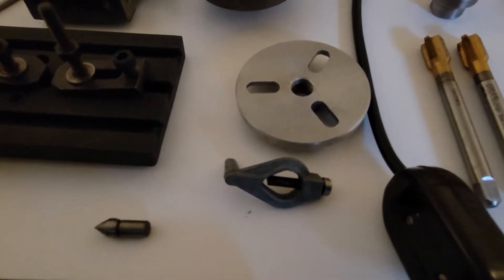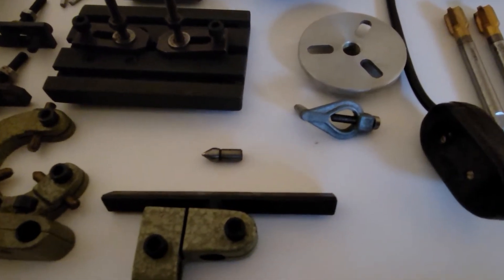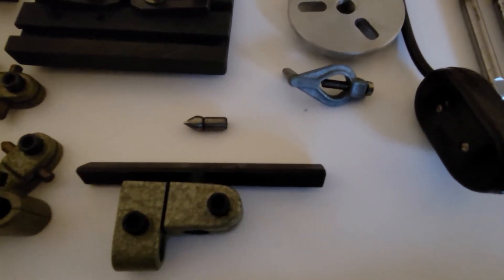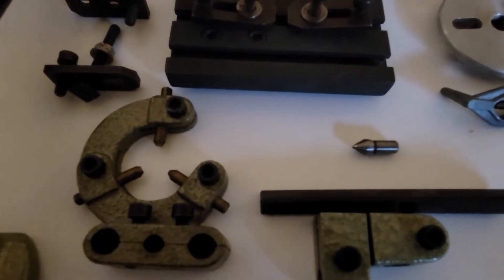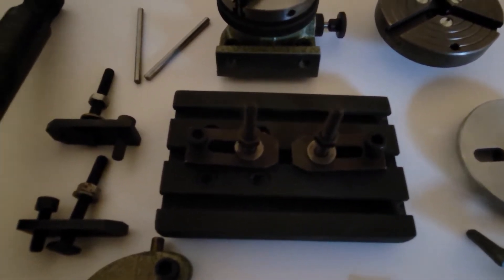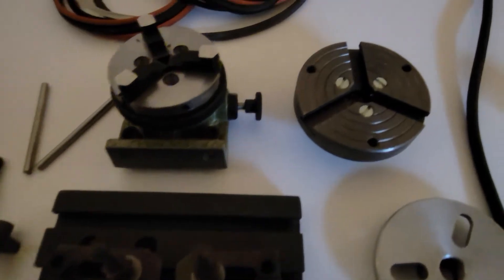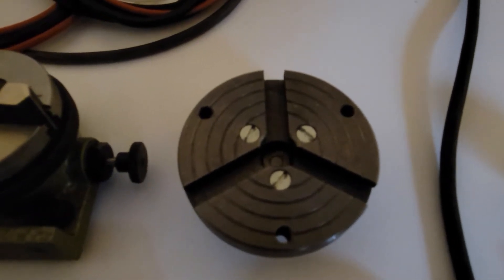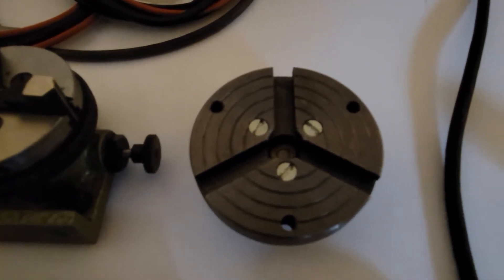A little faceplate and lathe dog. Another dead center here. A woodworking tool rest for using the Unimat as a wood lathe. There's a little steady rest that would go on any one of these machines. Another milling table with four clamps that I can use to clamp work down to the milling table. And here's a faceplate that will accept the T-slots and clamps as part of the Unimat system.